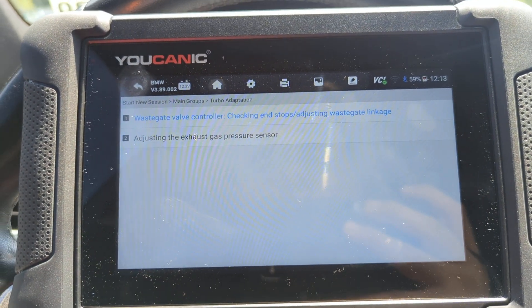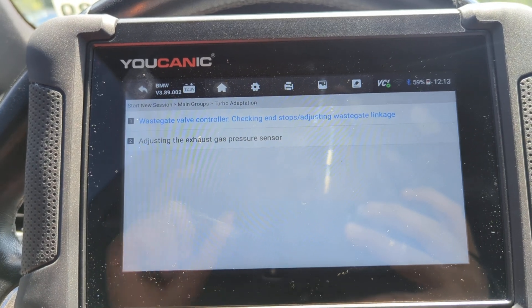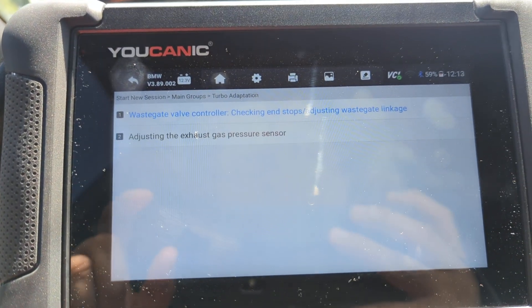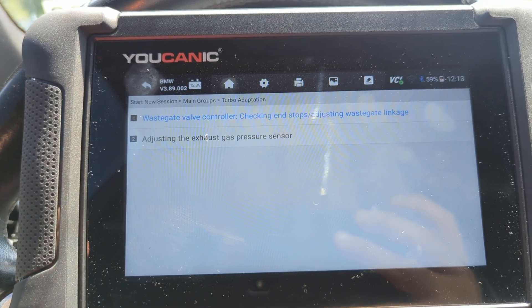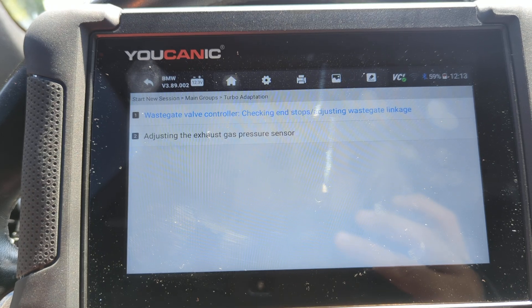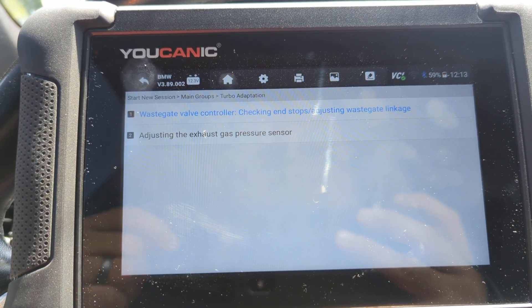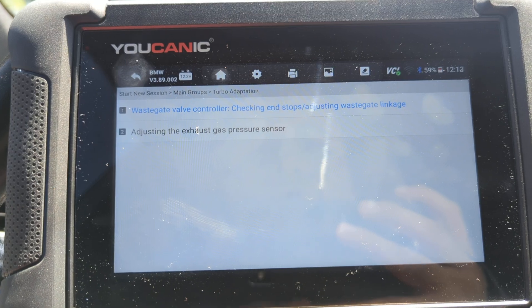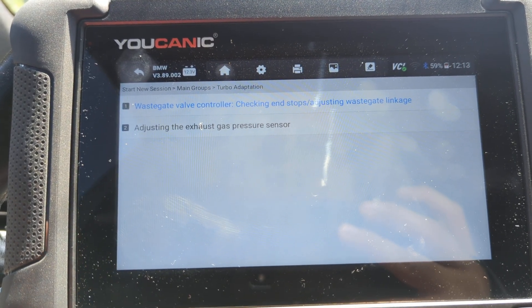When you perform turbo adaptation, what you're really doing is performing an adaptation of the wastegate valve controller. The wastegate valve is what opens up and lets the exhaust gases go to the turbo, and based on the volume of gases that go there, that's how much boost you get from the turbo. So if that valve is not opening enough, then you might not be getting enough boost.